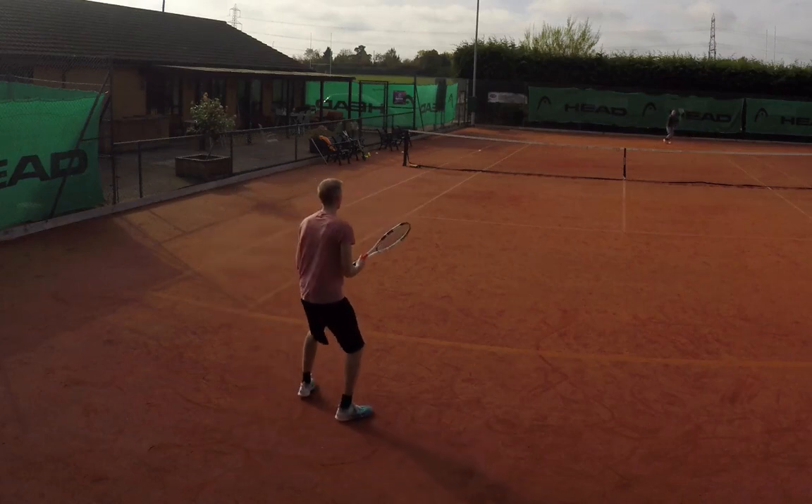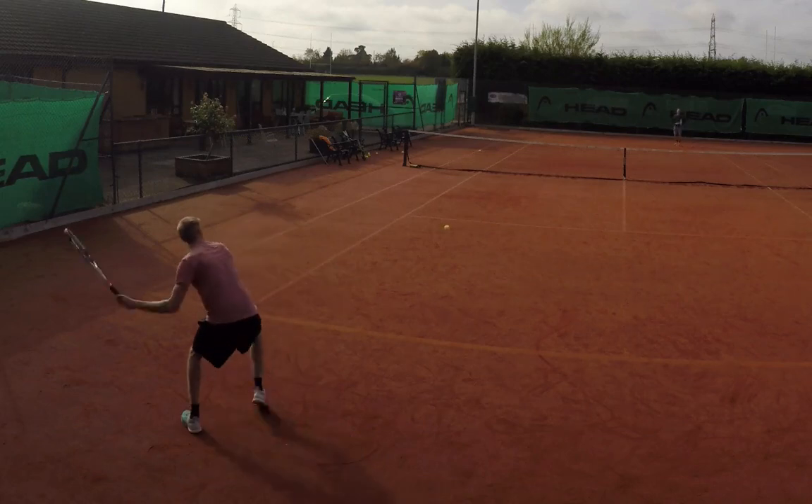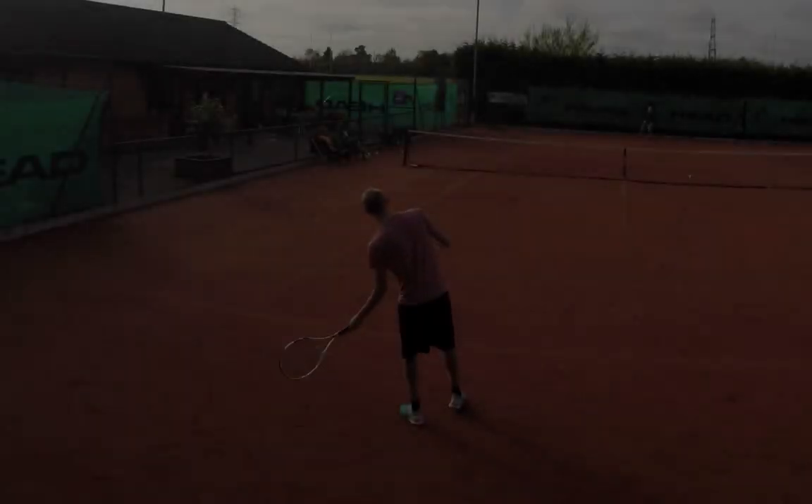On the forehand you can really see the flight path I was able to get. There's lots of spin on the ball, and especially on the clay court it's great for pushing your opponent back.